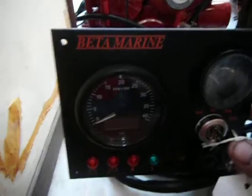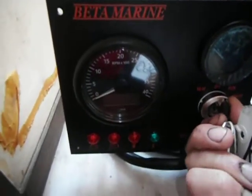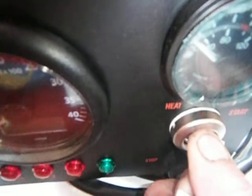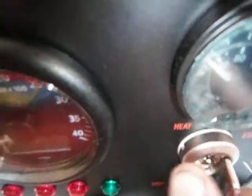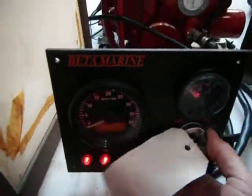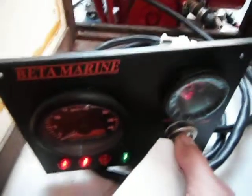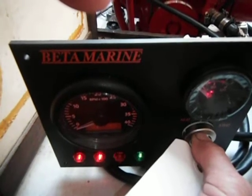All right, let's see what happens — go to heat for 10 seconds. I should turn the batteries on first. Turn it off and go to heat again for 10 seconds.